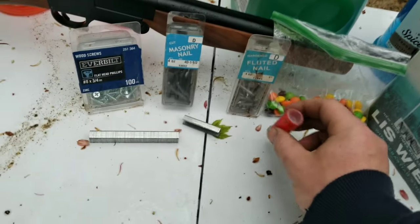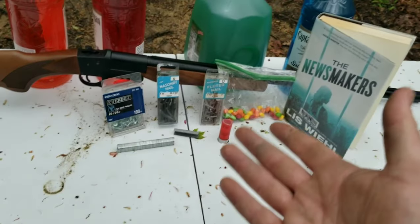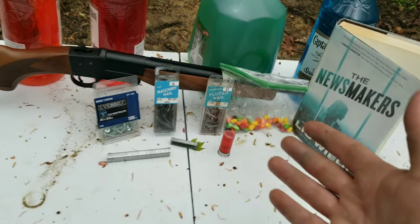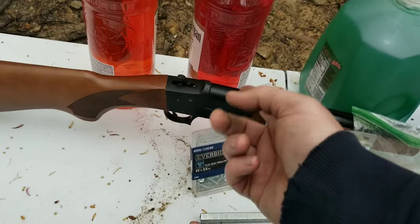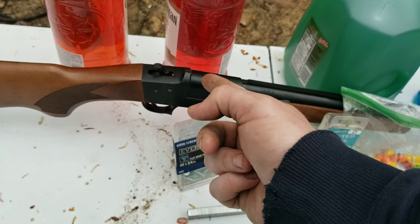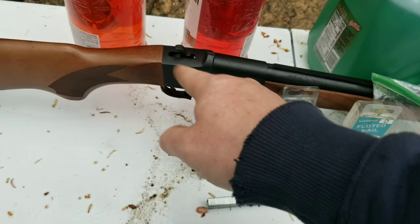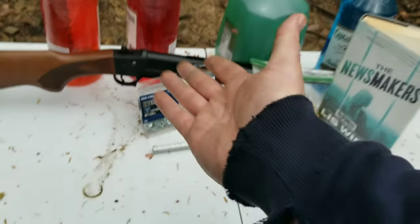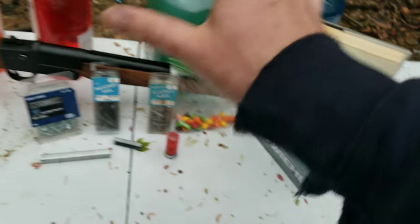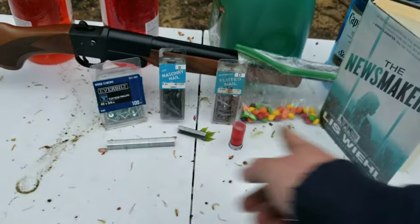A couple people said you're going to blow your hand off. I was like, brother, you do realize we had muzzle loaders before modern firearms — that's how you load them. I either leave the barrel open or the safety on. This actually does have a safety, and it has a hammer, so there's no way it's going to go off. But yeah, be careful obviously. I still have all my hands and fingers.